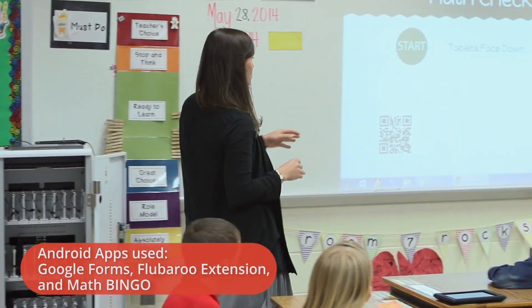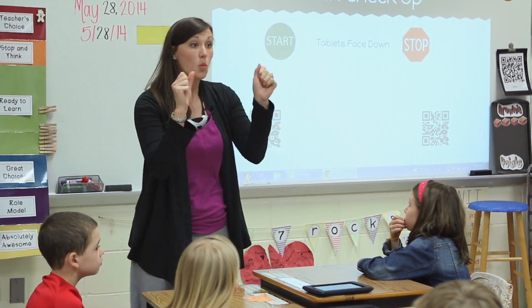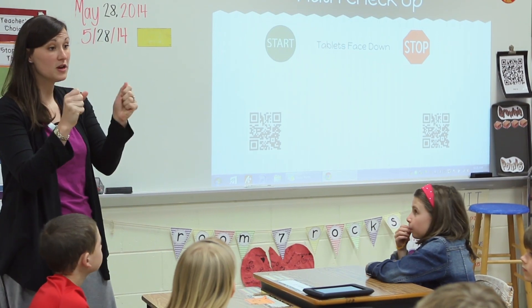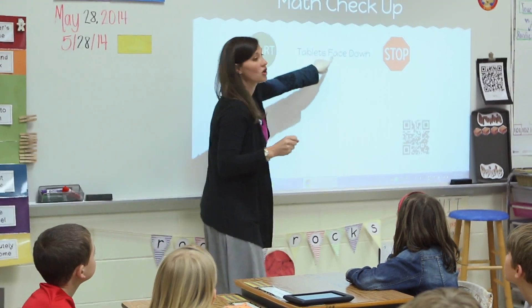My team captains are going to scan and then bump the app to the people at their table group. Once you have the app open in front of you and the checkup open, to start, tablets are face down.